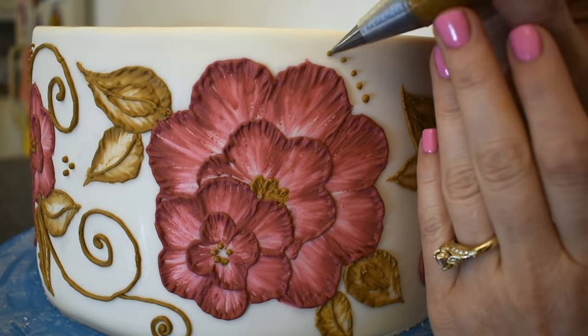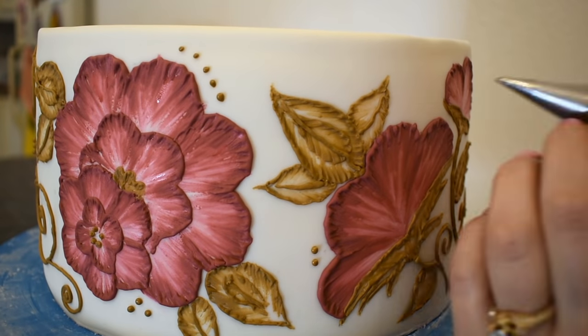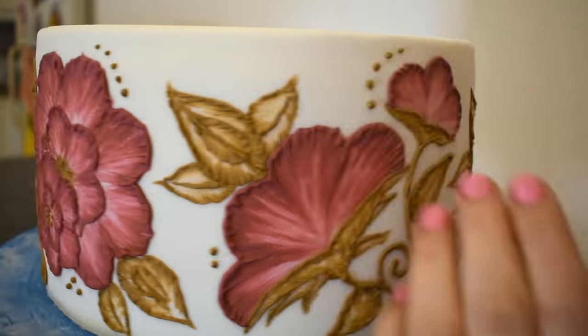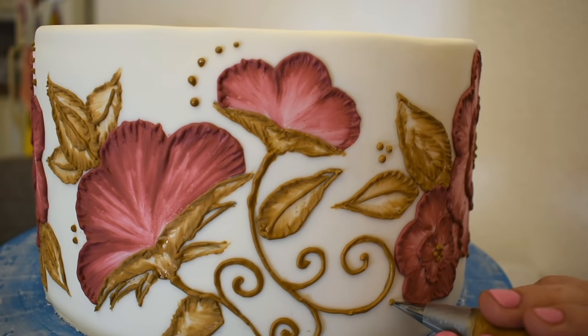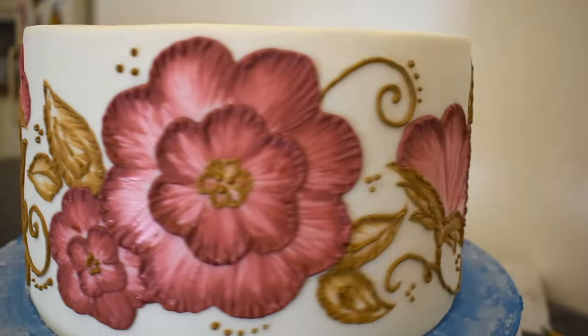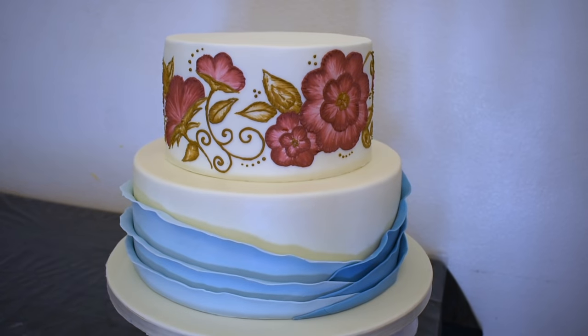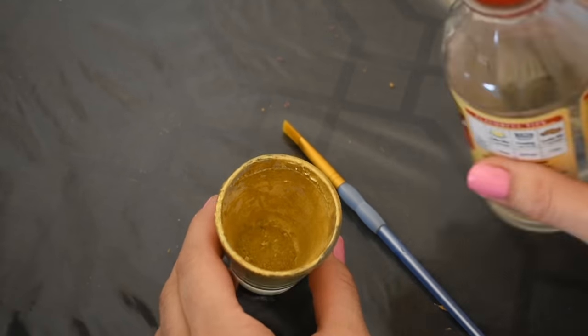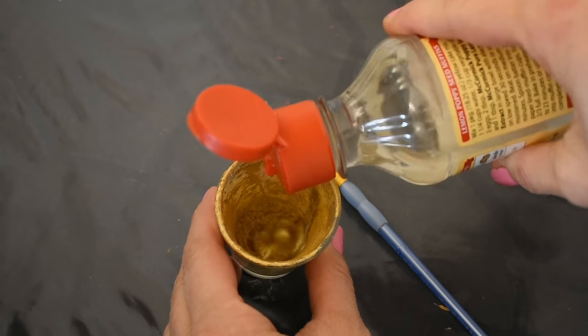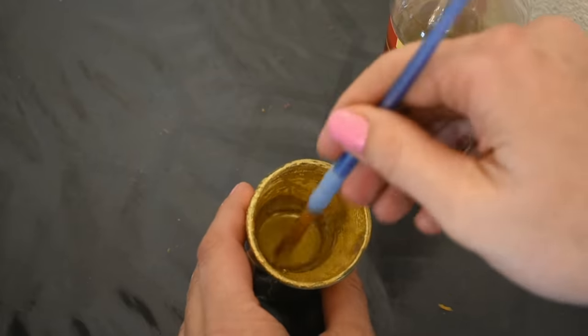I'm just placing these dots randomly where I think they will look good. I think dots add a lot to a piece. And while that royal icing dries, I'm going to mix up some gold luster dust with some lemon extract and paint the edges of those beautiful blue ruffles.